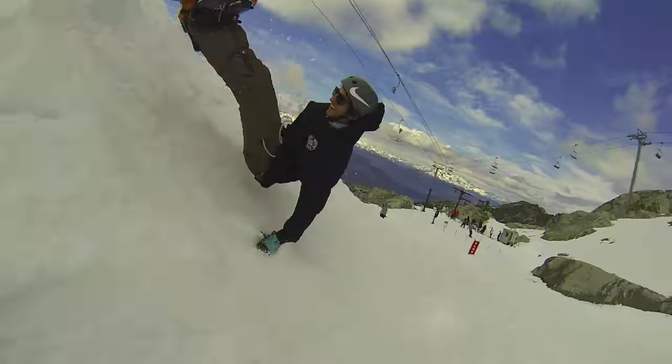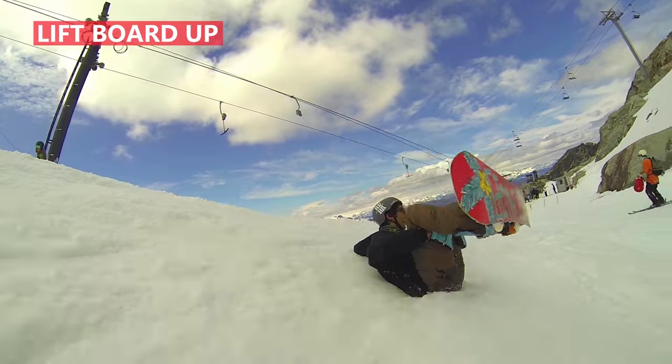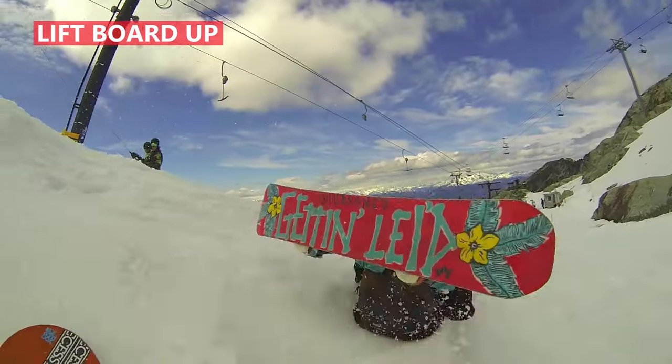Your snowboard can also become an obstacle when you're falling, so a good idea is to lift your board into the air and get it out of the way so you can slide smoothly on your back.